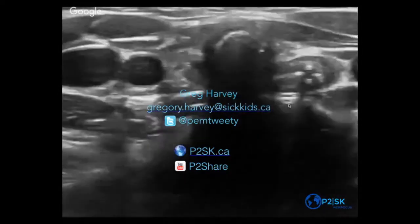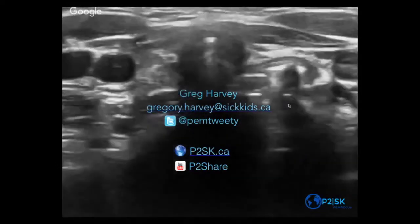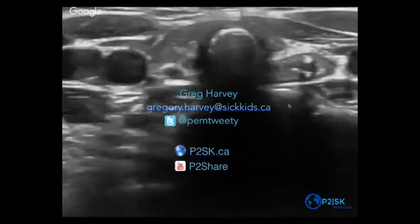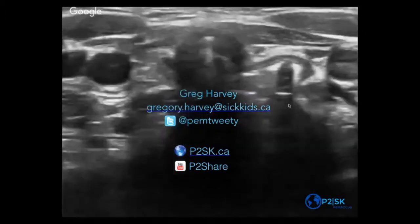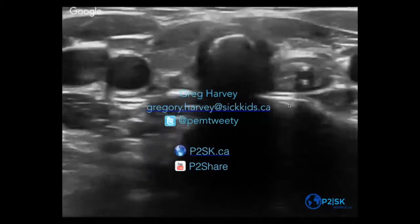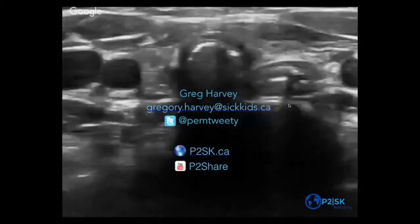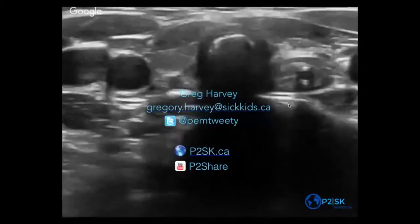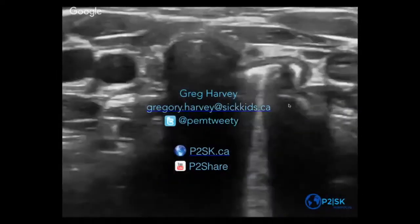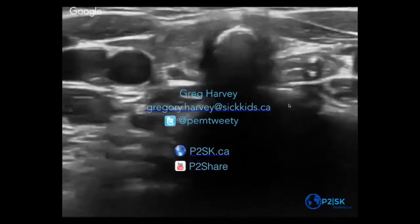One setting where you could see a persistent shadow would be if someone has a food impaction — then they can have a dilated esophagus filled with air, but that does look a little different. As a rule, you're briefly seeing that bright structure, and then you see it again. If you're looking long enough, you'll be able to tell there's not a persistent shadow down there. That bright structure is more akin to a B-line where you've got some fluid and some air interacting, giving you that kind of spotlight down.